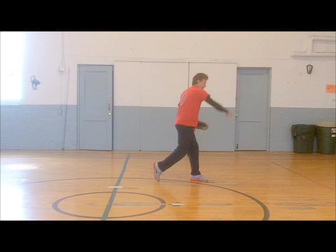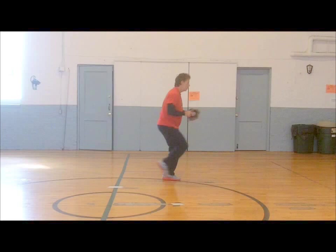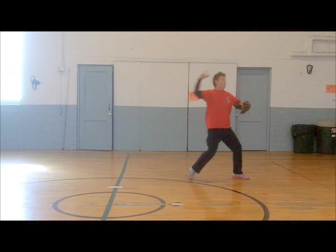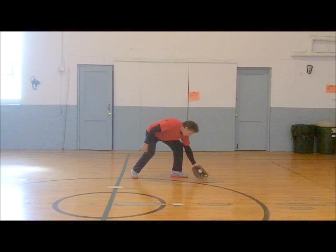Attack the ball! Go get it! Look it in! Be aggressive! Left! Right! Left! Right! Every direction! Turn it! Spin! Be the ball! Pop that throw! Pop it! Want it! Again! Over! Never settle! All out today! All out!